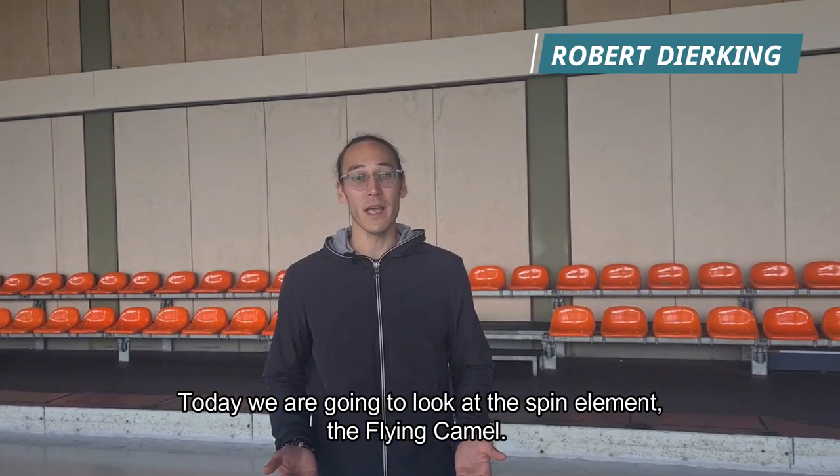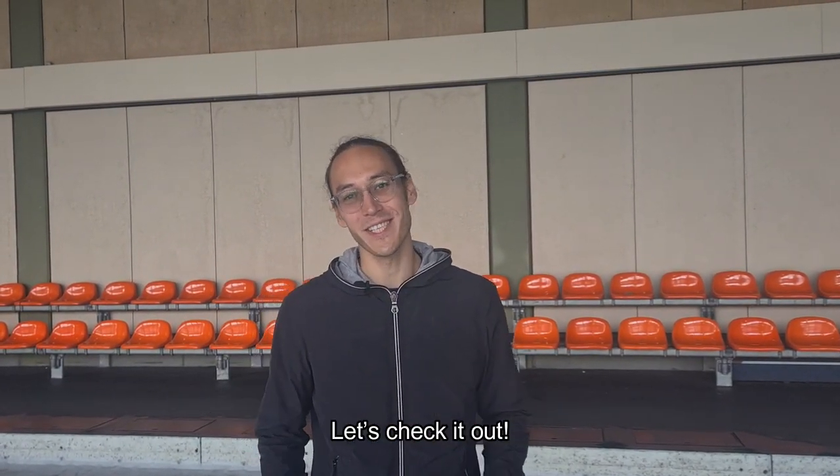Welcome to the ISU Center of Excellence here in Oberstdorf, Germany. Today we're going to look at the spin element, the flying camel. Let's check it out!